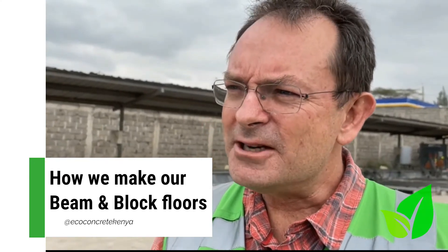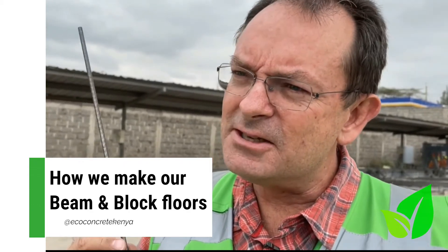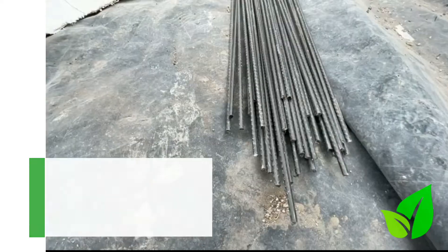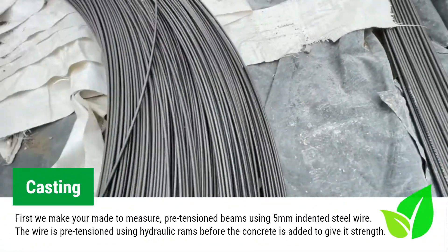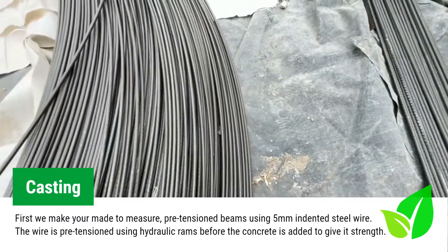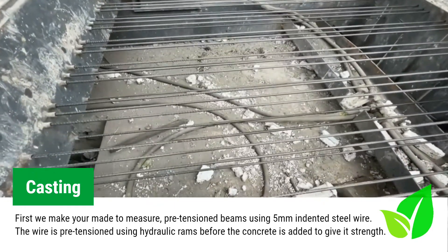It's structurally sound. The way we get the strength into the beams is that we use an indented steel wire 5mm in diameter, which is equivalent to a Y16. This is the 5mm indented steel wire that we use for the precast beams. It will be fed through the beam bed, put under tension and stretched before we put the concrete in.